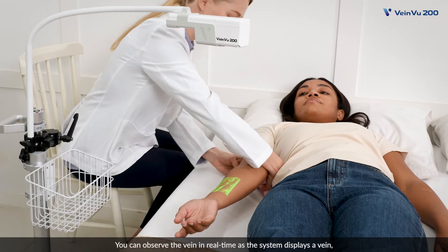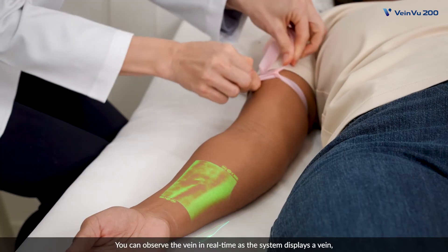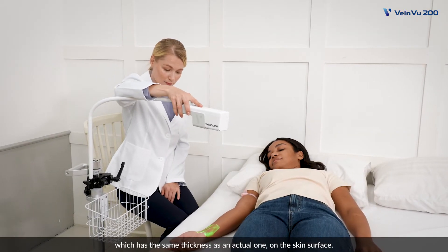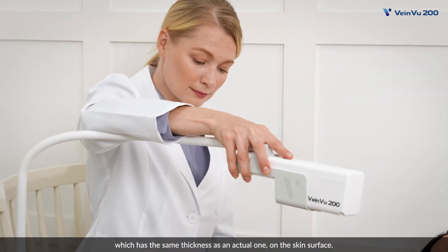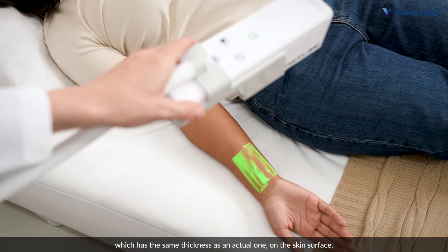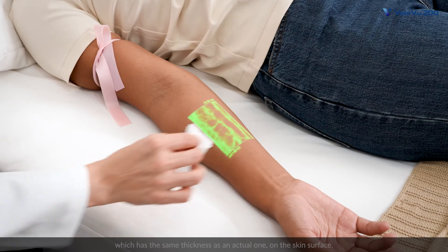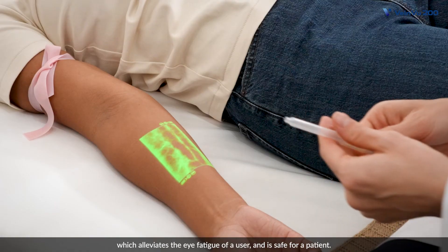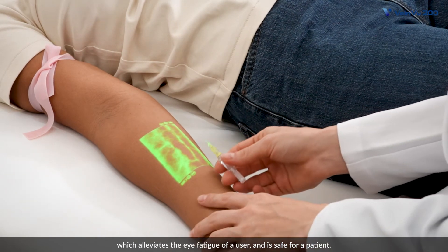You can observe the vein in real time as the system displays a vein which has the same thickness as an actual one on the skin surface. VainView 200 works based on an LED light source, which alleviates the eye fatigue of a user and is safe for a patient.